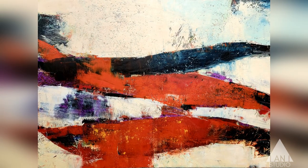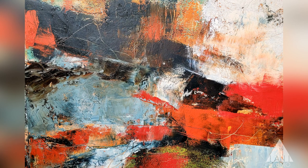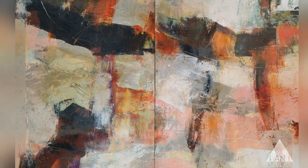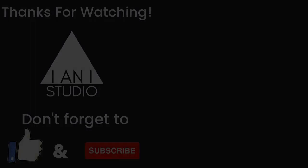Remember, painting's a practice and practice makes perfect. Trust in the process, and I'll see you next time. Go to your studio — bye!